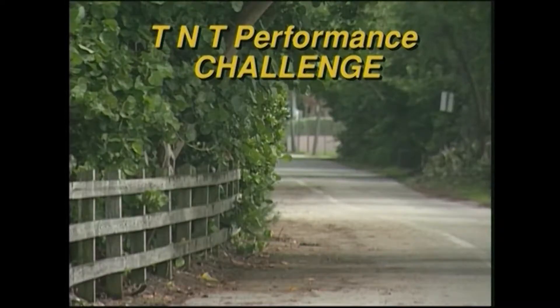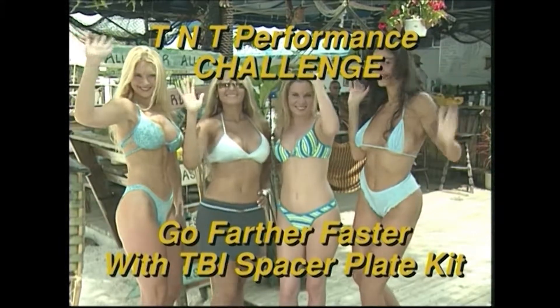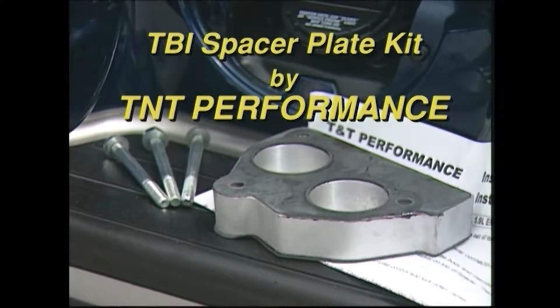Two identical vehicles, the same road, two drivers with one destination in mind. But only one car will make it, because only one car is outfitted with a TBI spacer plate kit.